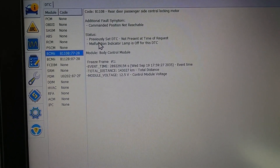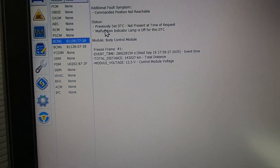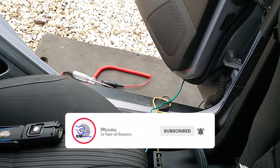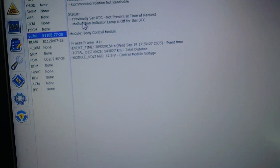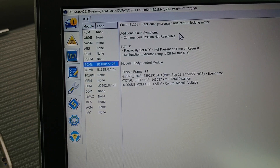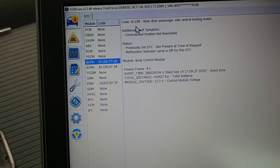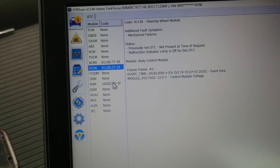I've confirmed the fault — it is the passenger rear door. I plugged in with a Ford Scan and did a code read. In the BCM I got a code for the rear door passenger side central locking motor, and a B110B — something to do with steering, not worried about that.